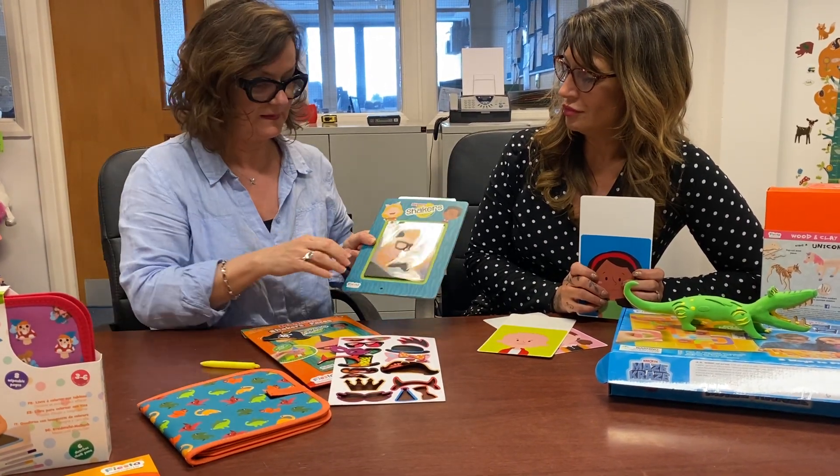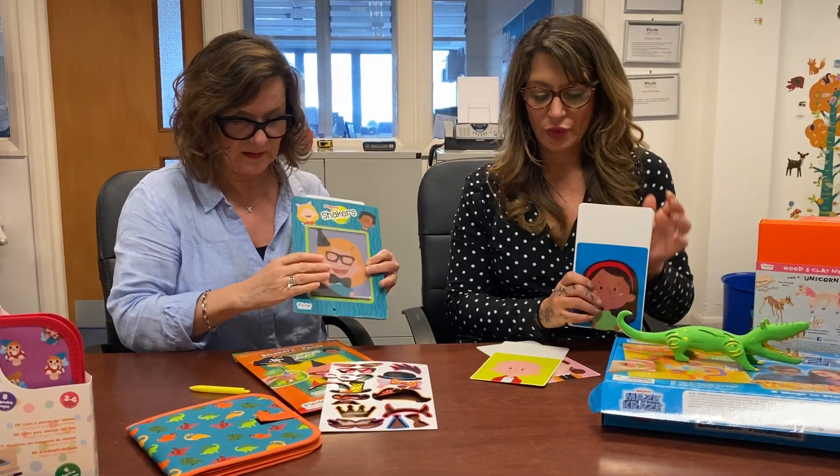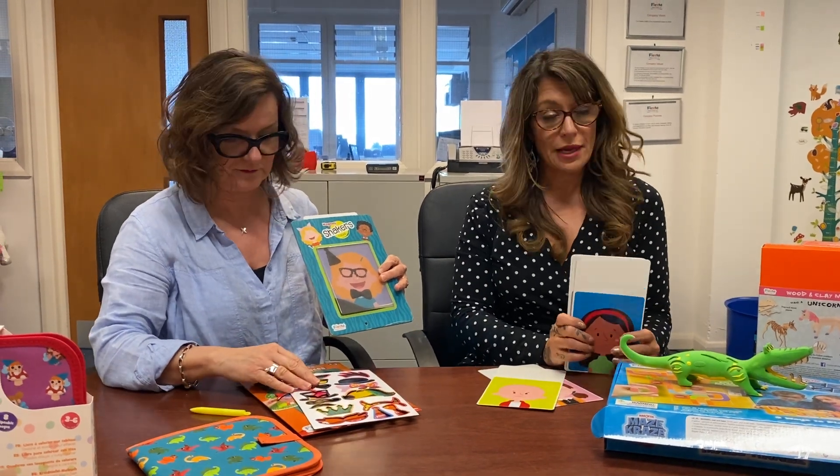There are two types: faces and pictures. These retail at $19.99.